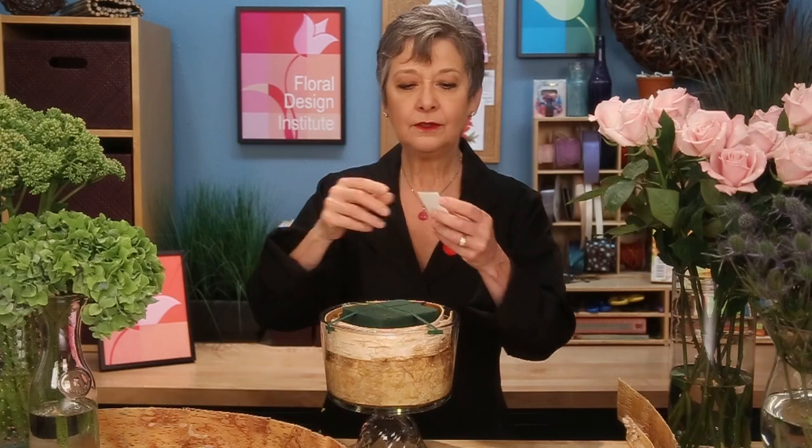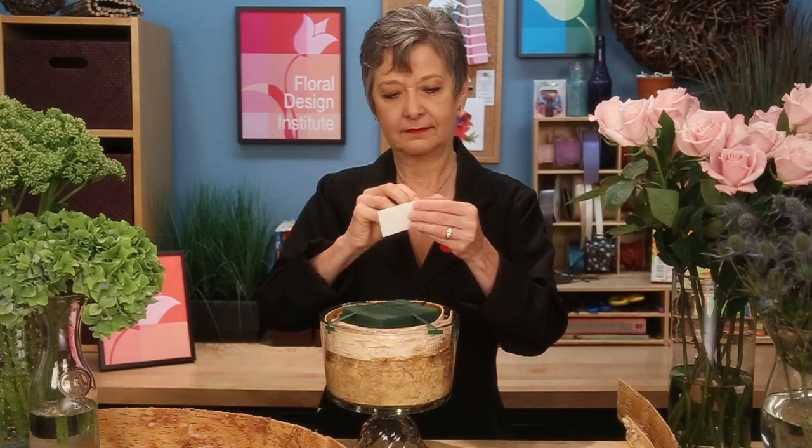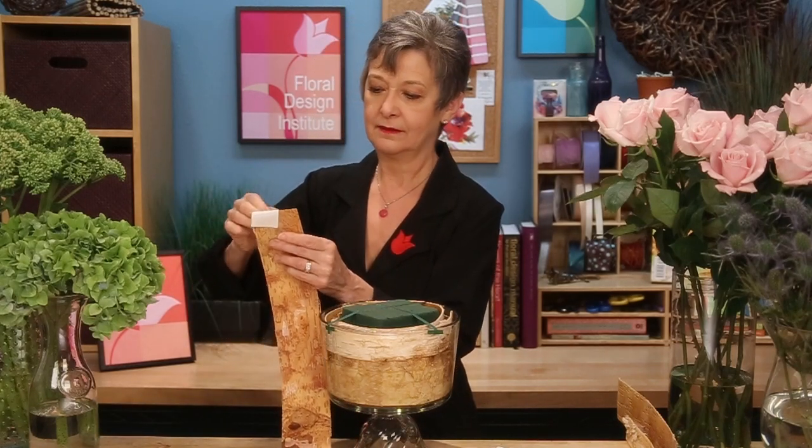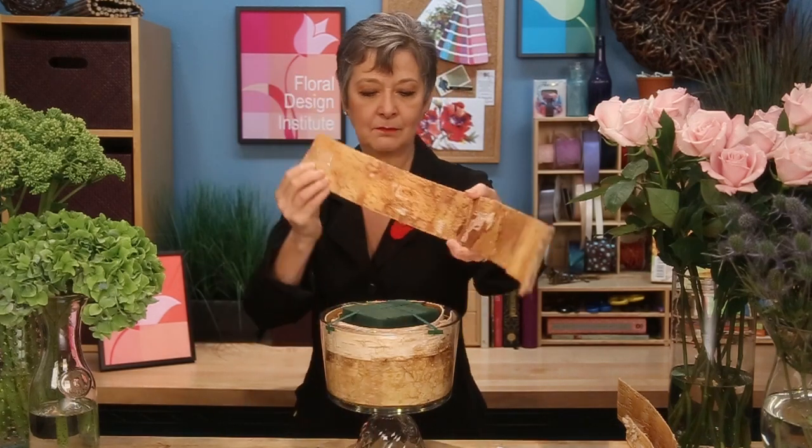To enhance, I'm going to take one more piece — a long one — and using the Uglue strips, pull it off and add it to the bark. I'm using it on both sides of the bark so that it will adhere to the bowl and then wrap around and adhere to itself.